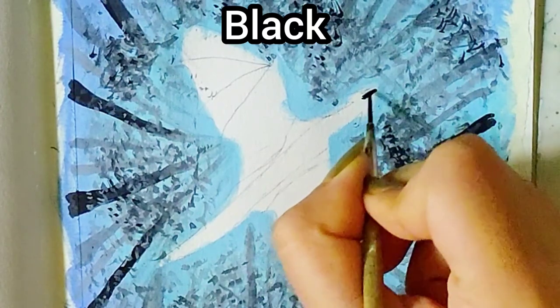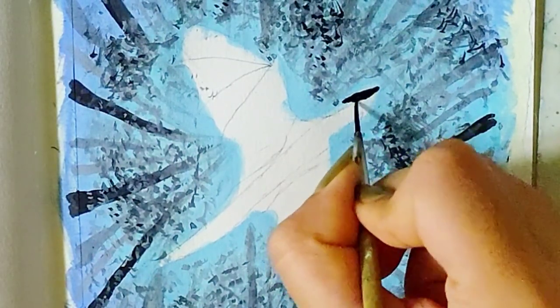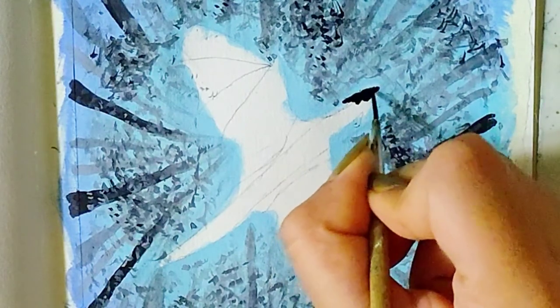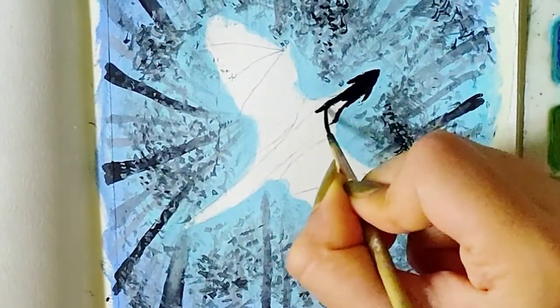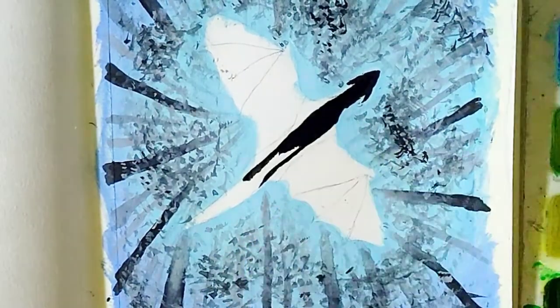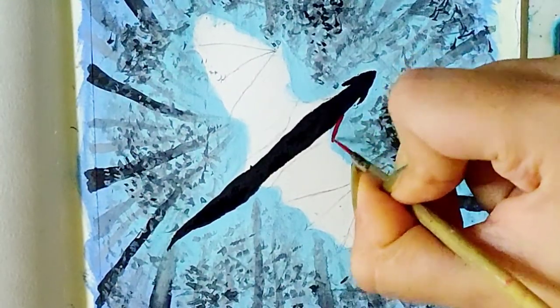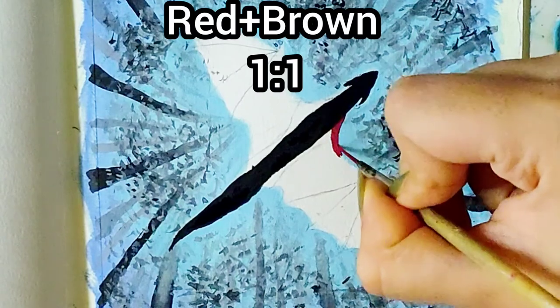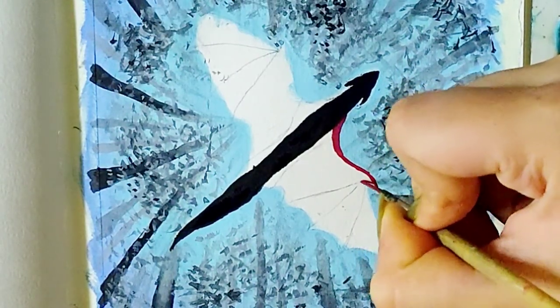For the main part of the body of the dragon I'm using black. Now on the top of the wings, I'm using a dark red shade which I made by mixing red and a little bit of brown.